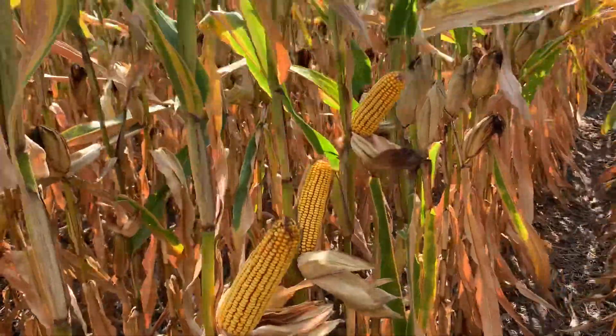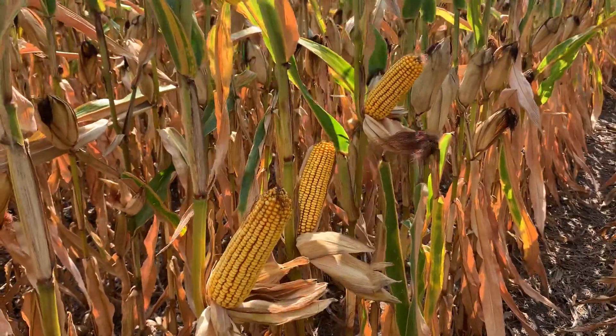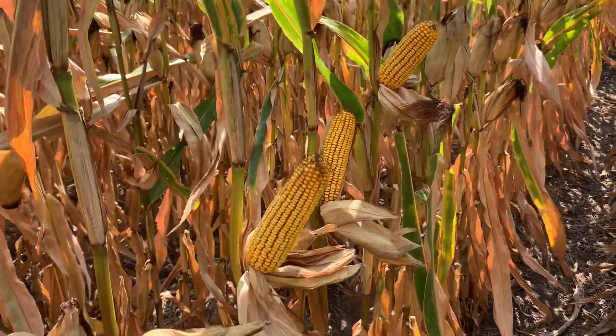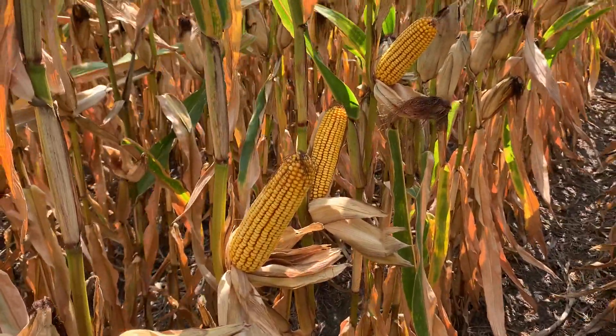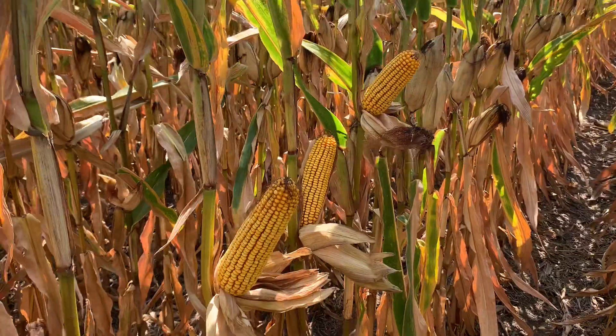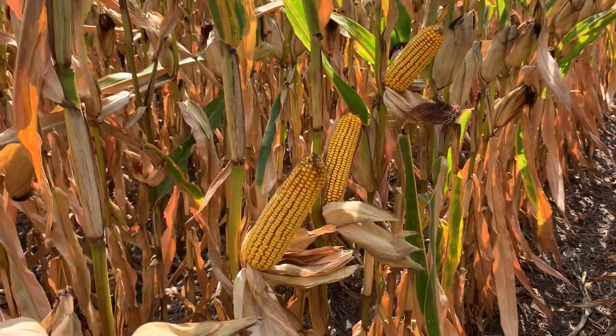The challenge with this hybrid is being right next to 6595 in the mix, but if you need a Smart Stacks on corn-on-corn, that's definitely where this product's fit or niche is — getting it mixed into that rotation. Disease pressure on it looks pretty good as well; I've seen it on some corn-on-corn plots and it looks really good there too.